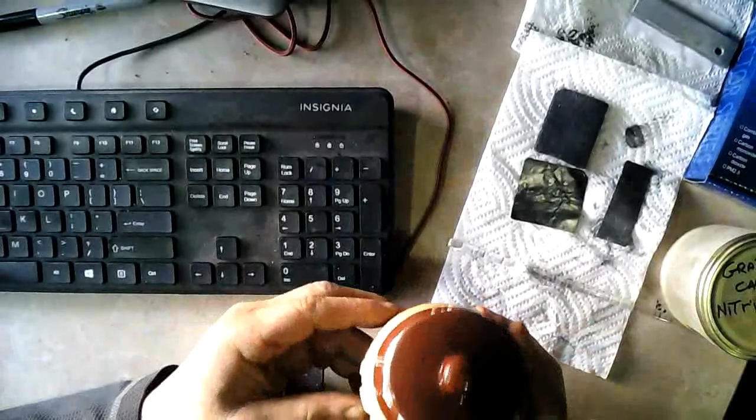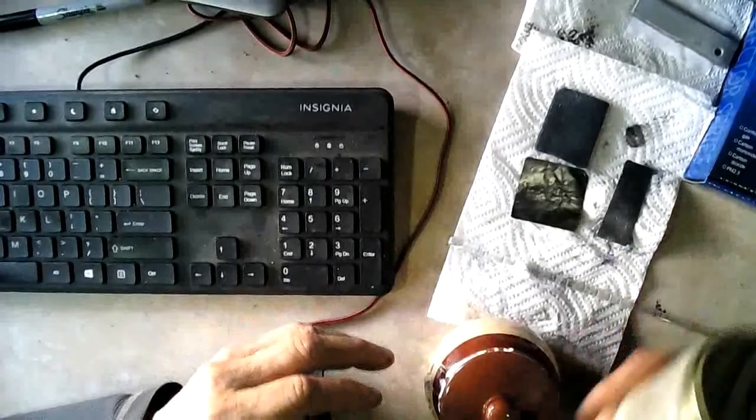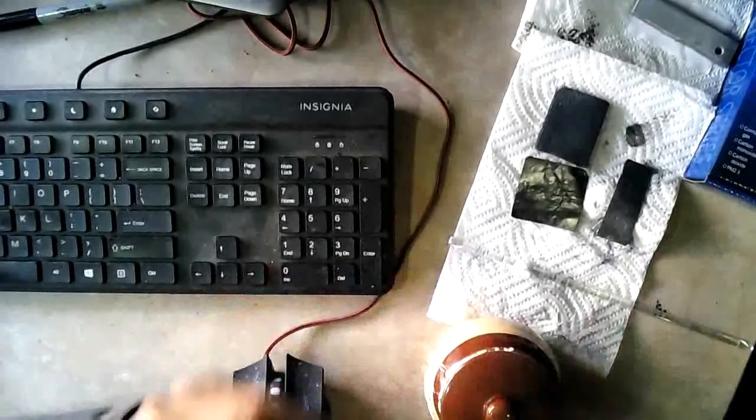The next thing is the graphitized carbon nitride. I made some hydrothermally about two or three weeks ago, and this is the jar of that — it's rock hard in the bottom.